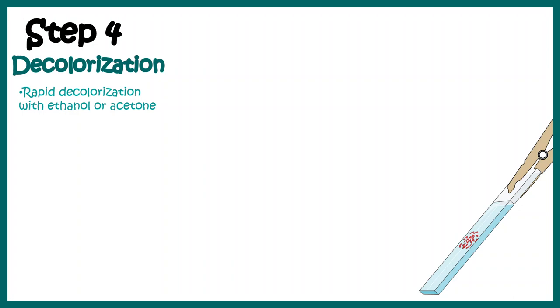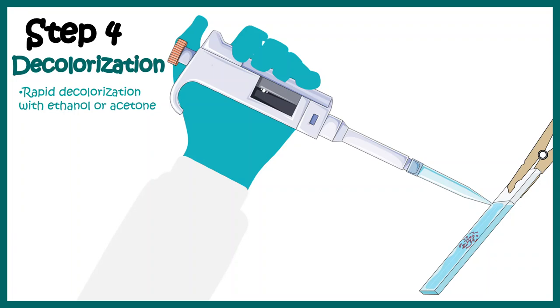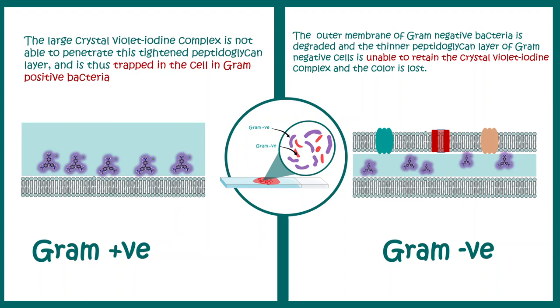Now we add a decolorization agent, most commonly ethanol or acetone. When we wash the slide with the decolorization reagent, there is further loss of water from the cell wall and the cell wall becomes literally impermeable to the iodine and crystal violet compound. So this complex cannot be released from the cell wall and is retained inside the cell wall of a Gram positive bacterium, which has a fairly thick cell wall.